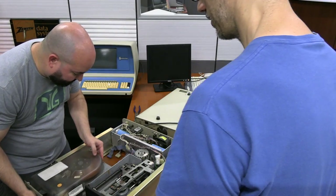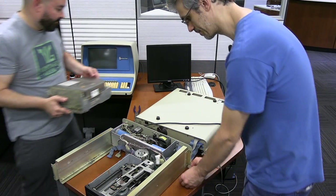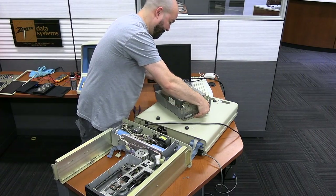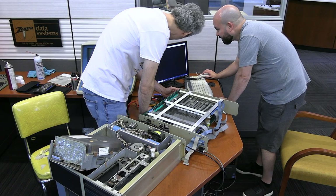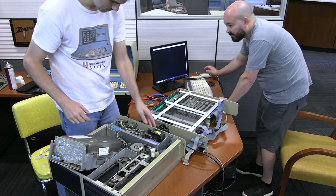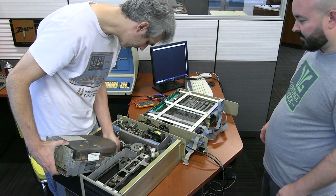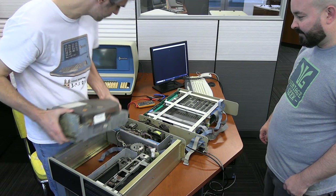All four boards in the main chassis are confirmed working. The remaining problems are in the bottom half — the drives. They discovered a dead short between 5V and ground on the logic board of the Finch drive. That short takes down the entire system by derailing the 5V supply, which is why nobody would have been able to get the machine running. Simply unplugging the Finch brings the main boards back to life, suggesting the Finch fault is what caused this machine to be decommissioned.